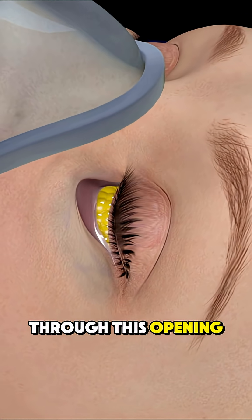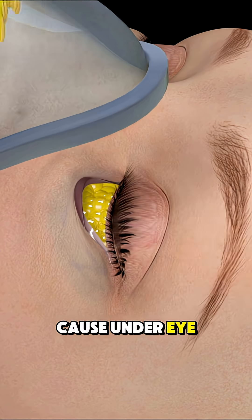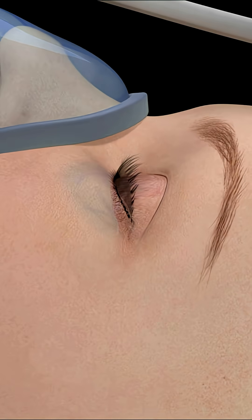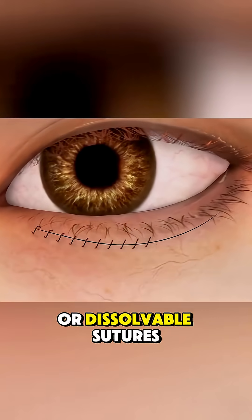Through this opening, the surgeon carefully removes or redistributes fat deposits that cause under-eye bags and trims any loose skin if needed. After adjustments, the incision is closed with fine stitches or dissolvable sutures.